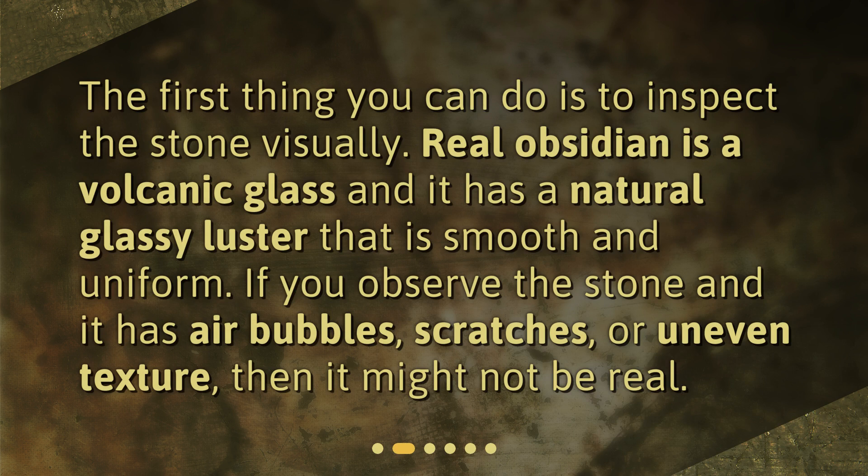The first thing you can do is to inspect the stone visually. Real obsidian is a volcanic glass and it has a natural glassy luster that is smooth and uniform. If you observe the stone and it has air bubbles, scratches, or uneven texture, then it might not be real.